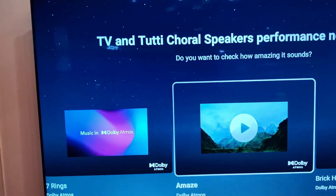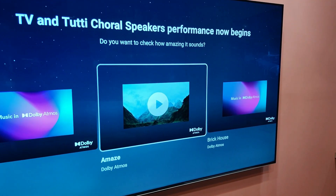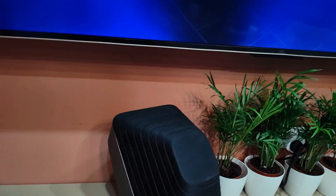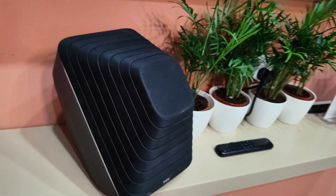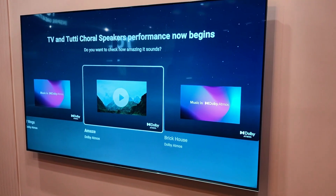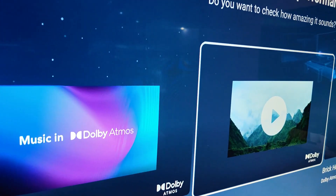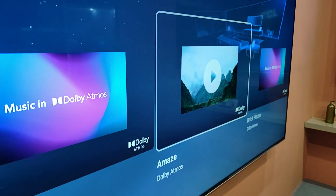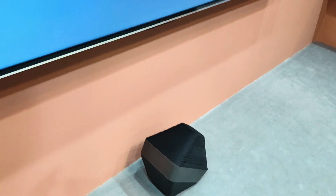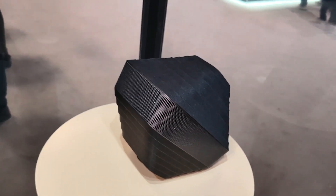This is the new system from TCL with Dolby Atmos. It streams channels from Dolby Atmos to wireless speakers, like this one here. The TV is doing the decoding and the transmission of the signals. When the TV is playing the Dolby Atmos system, the audio uses the speakers on the television and the wireless speakers around your house. You can also add a subwoofer and expand the system.